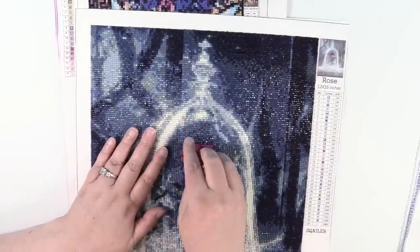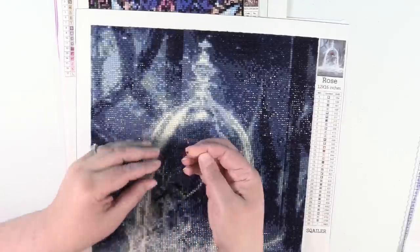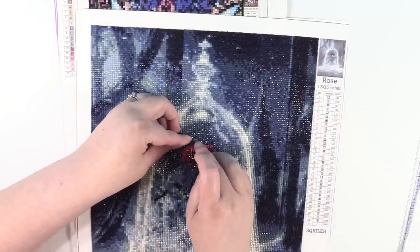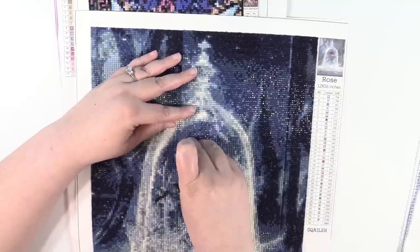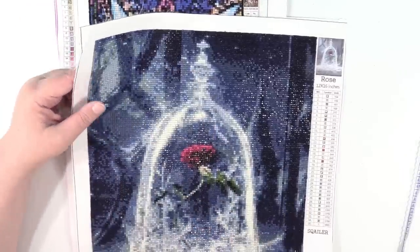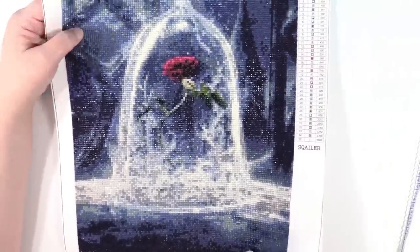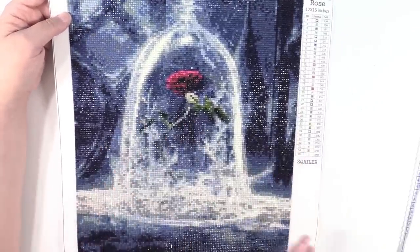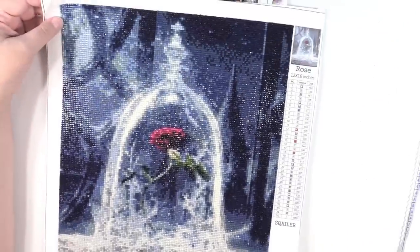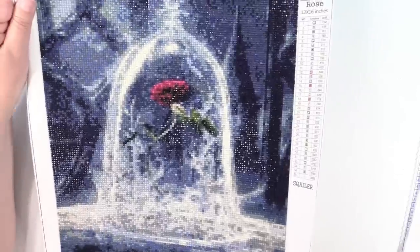One thing you can do after you're complete is take a rolling pin or a craft roller and roll it over your project — that'll help stick the diamonds down to the glue on the canvas even better. Of course if you frame these and put them behind glass they'll be fine too. Here's the rose from Beauty and the Beast sitting in the west wing, and it is just super duper sparkly. This is a really big one and it took a long time to complete, but it's beautiful — I love it and it was a lot of fun.